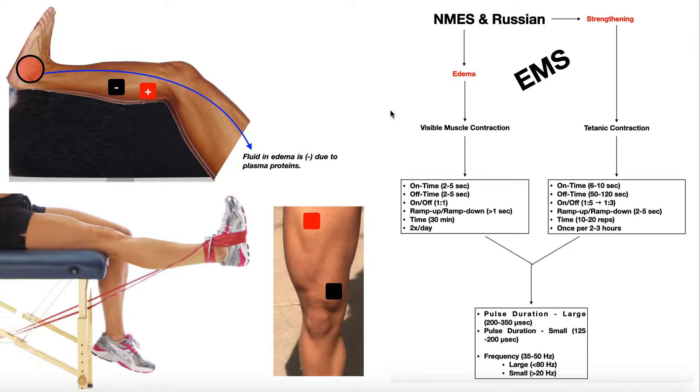So how do we program NMES and Russian stimulation for edema treatment? We get the electrodes on, and we have what's called an on time and an off time. We want the skeletal muscle to turn on and turn off — a rhythmic contraction and relaxation, because that's what happens with a skeletal muscle pump normally. We want it on for some time and off for some time. For edema control, the on-off ratio is always one-to-one. So if the on time is two seconds, the off time is two seconds. If the on time is five seconds, the off time is five seconds.